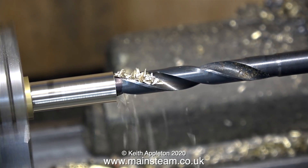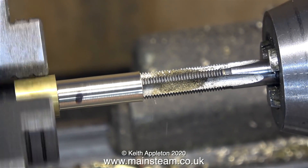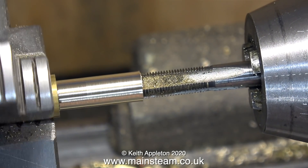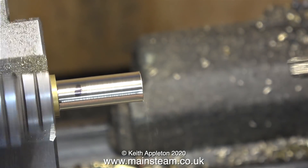It will be bad news if this component has a hole in both ends. The next part of the job is to thread the hole using a 5/16 by 32 threads per inch tap. It's probably best to do this by hand, though I did it under power using back gear and it seemed to work okay — and it took a lot less time.